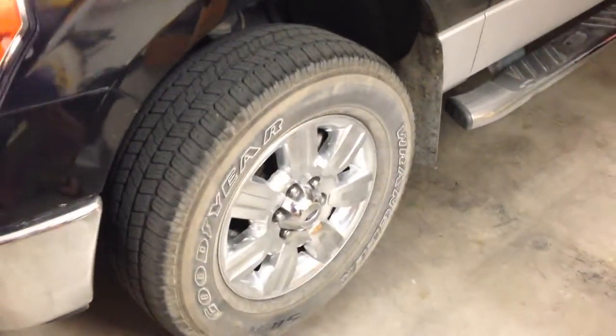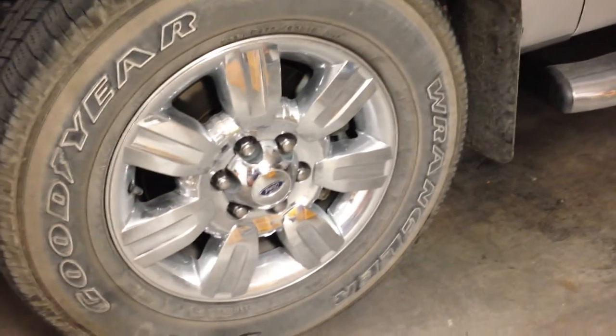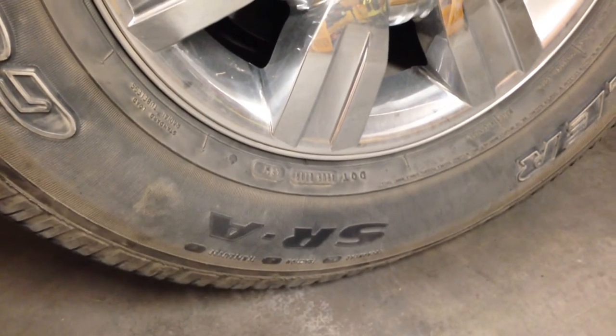Hello people, I would like to make a review on these Goodyear tires. The model is the Wrangler SRA — you can see it right there, backwards. SRA.